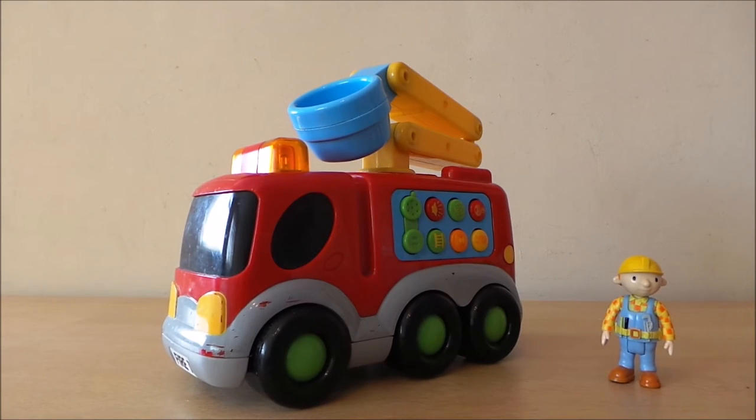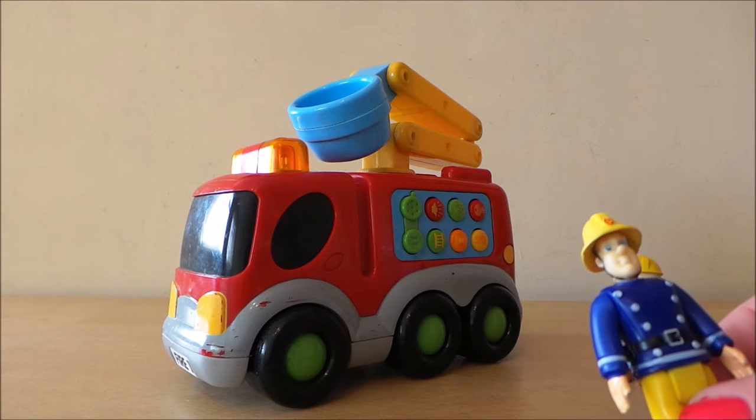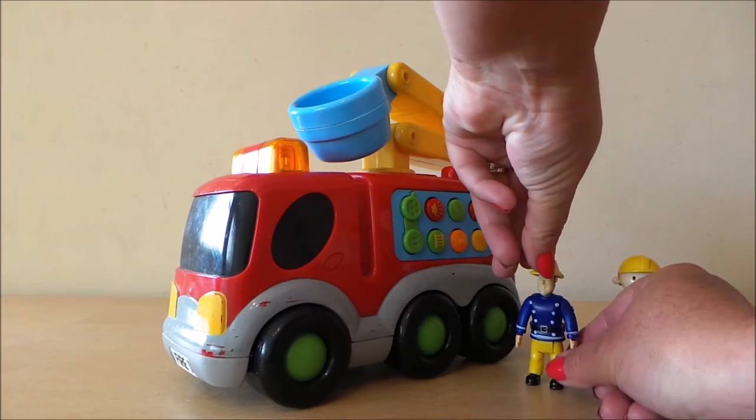Hi there guys, this is Tracy here and welcome to my channel Toy Broadway. So today we're taking a look at a fantastic fire engine with lights and sounds, and we're joined by Fireman Sam. He's going to check it out with us along with his best friend Bob the Builder, if he'll stand up and sit.